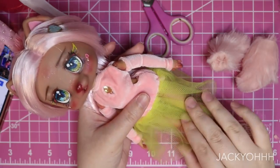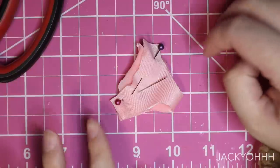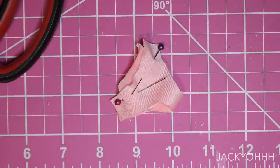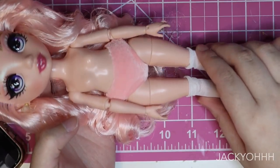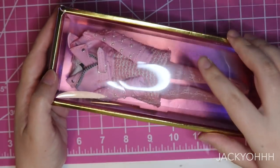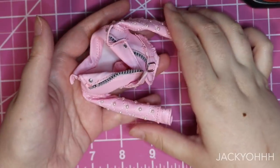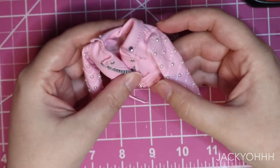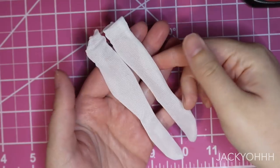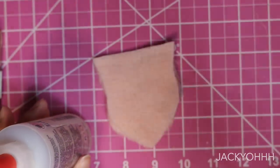Her dress was a little short so I made her some bloomers — just sewing them up the sides. Then I bought Bella Parker recently as a model doll for a different project, and I'm stealing this jacket — it's too cool not to — and I also stole her stockings. Thank you, Bella Parker. The Rainbow High clothes are just so nice.